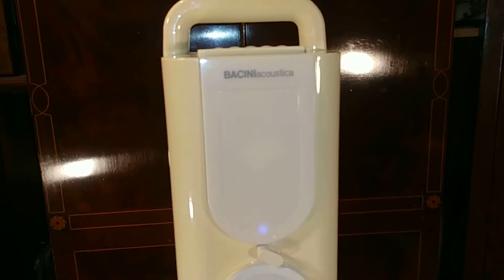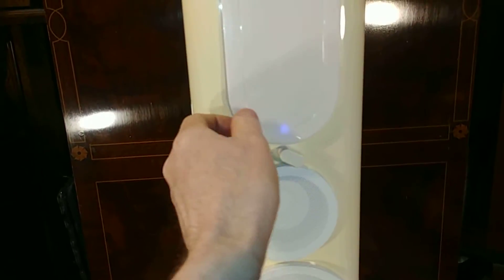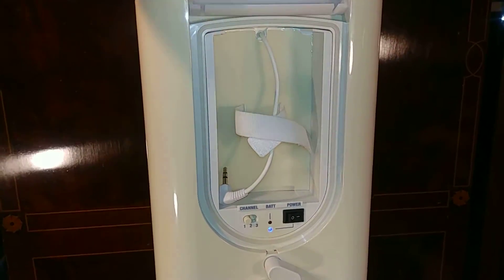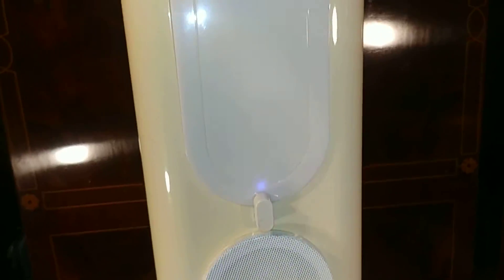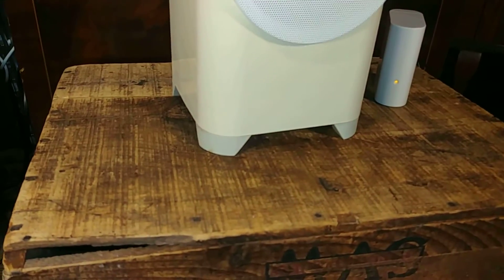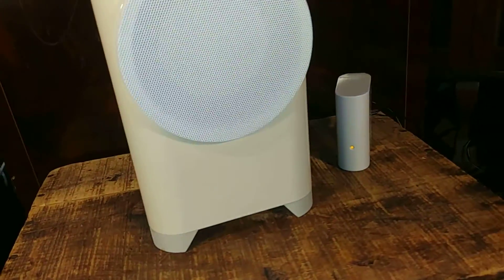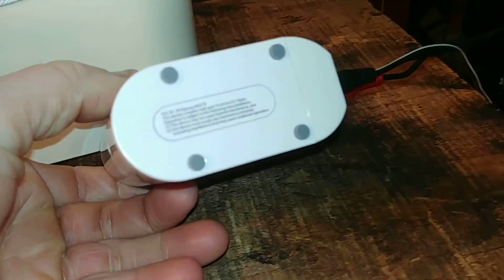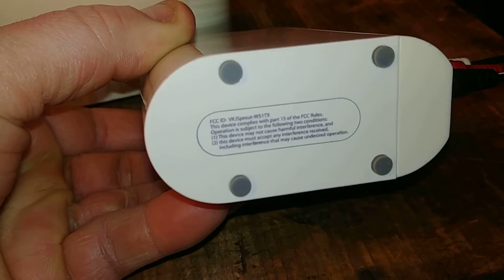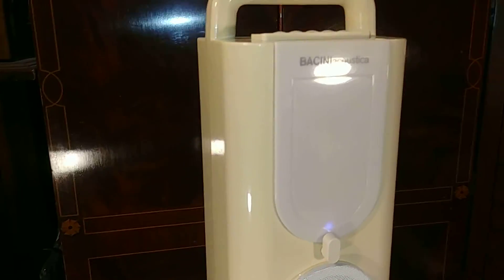This is the Bassini Acoustica wired or wireless tower speaker. Really durable — tough, durable design. You could drop this thing down a lot of stairs and it might get a few cracks, but it would hold up real good. It has kind of an Apple design to it — it really makes you think of Apple.